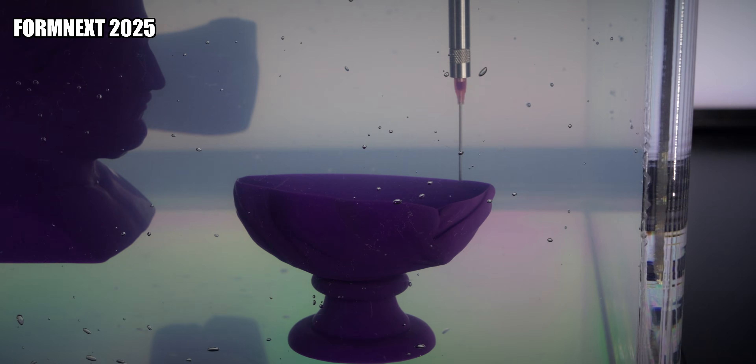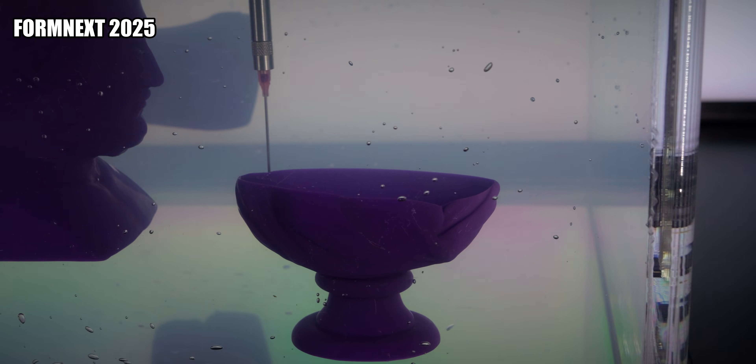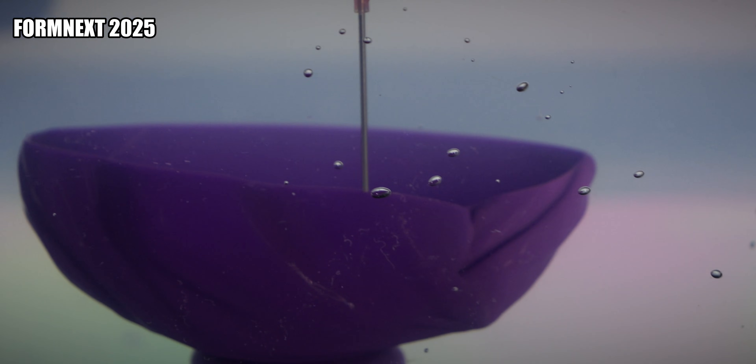We're at the booth here of Rapid Liquid Print. I'm sure you guys saw the videos around the internet where there's a needle in some kind of gel just printing stuff mid-air — already cool — and we've found them. So it's your company right? You're the CEO. I am the CEO.